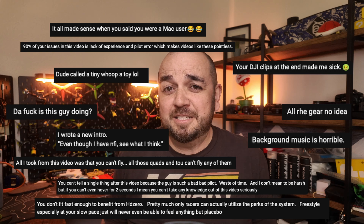The comment section of my videos can get a little bit spicy sometimes. Typically it's about how bad a pilot I am, and I am the first to admit that I am actually not that great a pilot. I do mention this in videos up front.